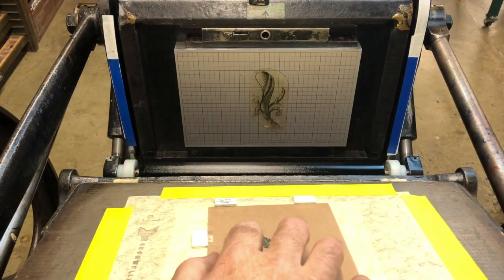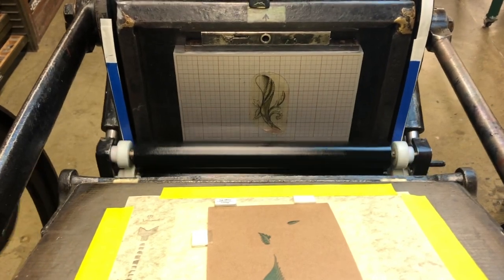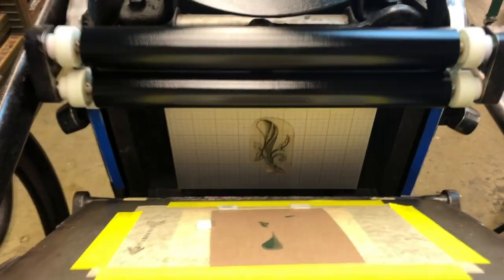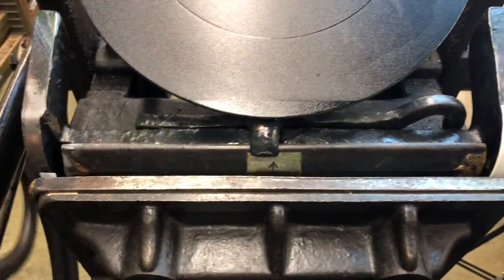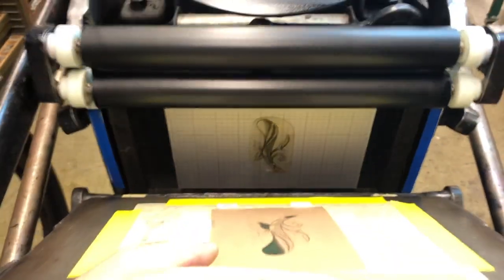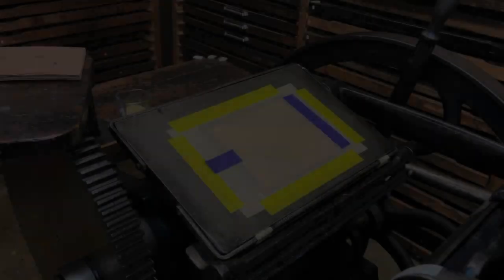Let's load in one of the sheets that we printed from plate number one and set them against the tabs. Turning it over by hand just to make sure everything is going to go okay. Take an impression — and almost like magic, it's perfectly lined up.